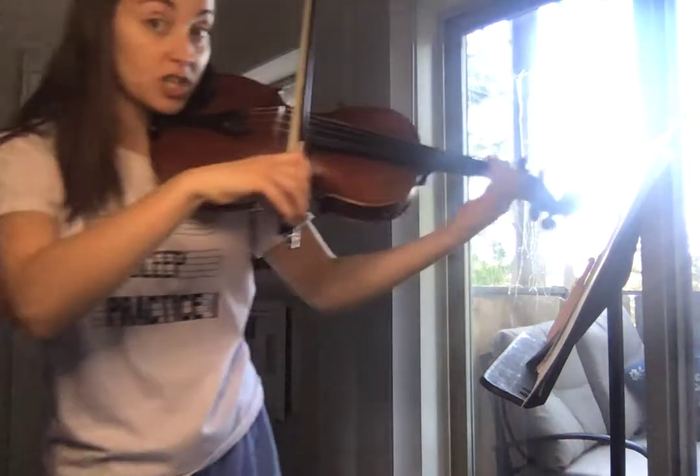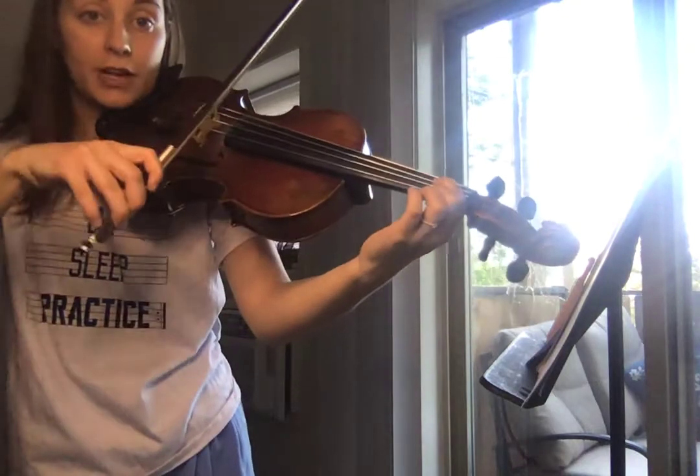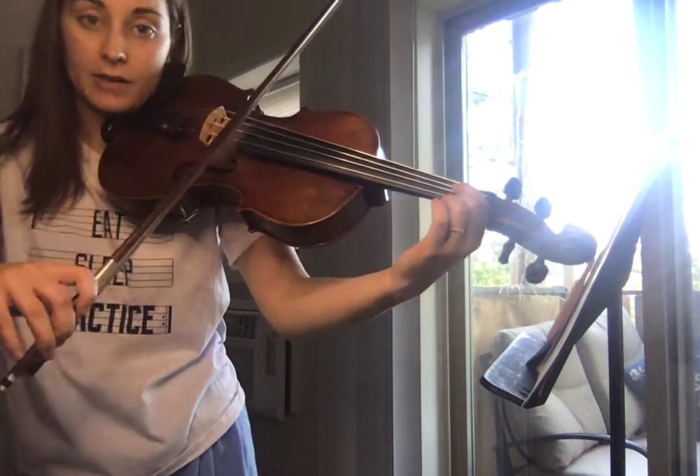That's on the G string, right? First finger, A. 1, 2, 3, 4, and, and, and, and 3, 4, G.